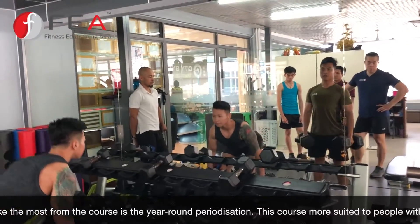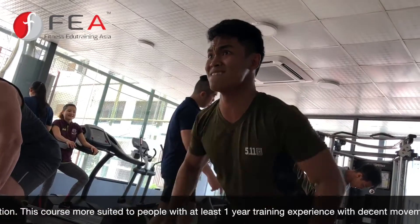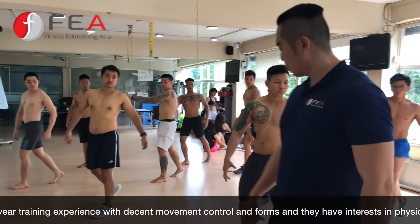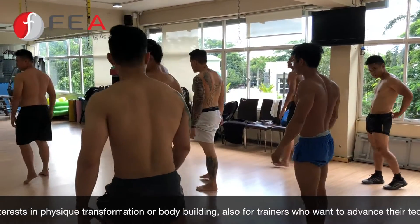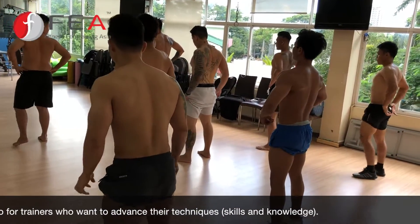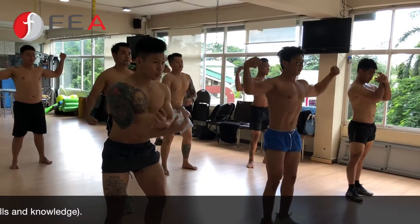Who do you think is suitable for this course? I think this course is not suitable for beginners. At least they should have at least one year with correct technique and form. After that you can try this course for competition in physique, body weighting, and some other kinds of stuff — or for trainers who want to advance their techniques.